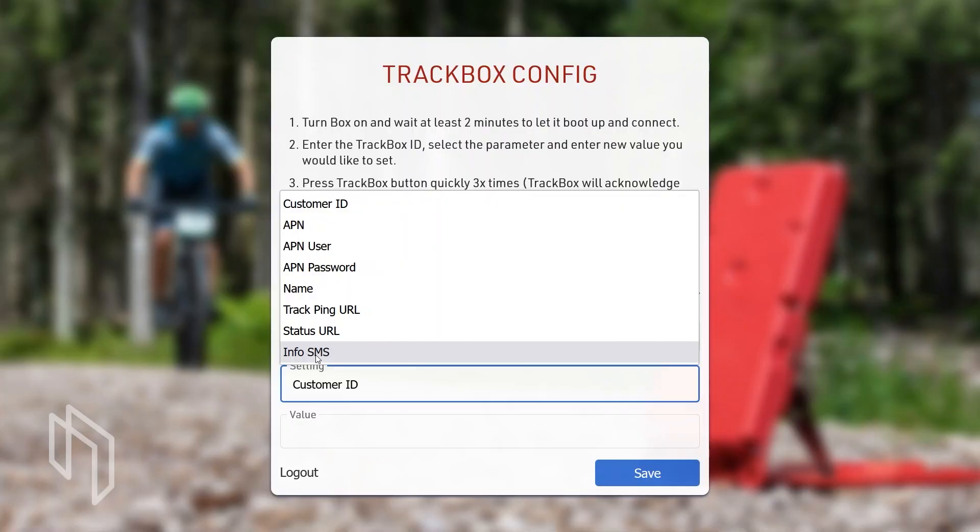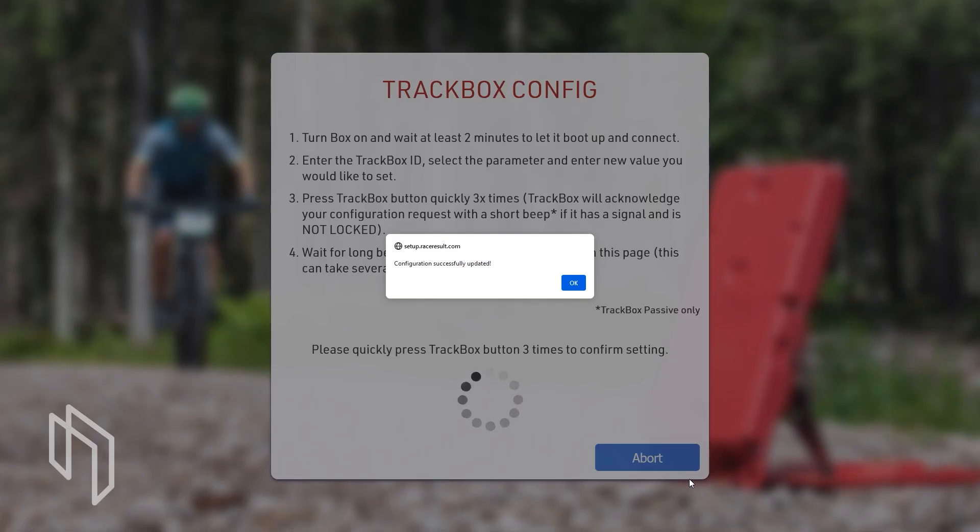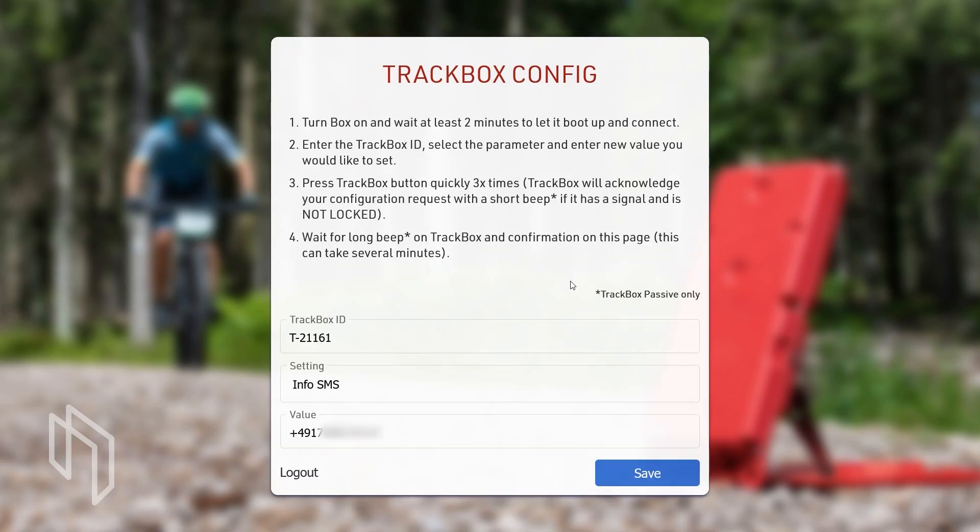I recommend configuring a number for the info SMS. Select info SMS, enter your phone number with country code, save the settings, press the track box button three times until you hear the short beep, and wait for the long beep to confirm. If your SIM card requires custom APN settings and you can't connect but you know the phone number, you can also configure the track box by sending an SMS directly to it — you can send the APN settings, customer ID, and all the same settings available through the setup portal.